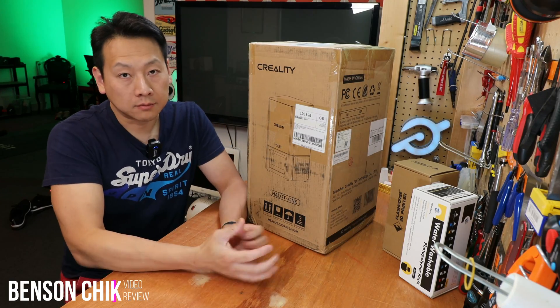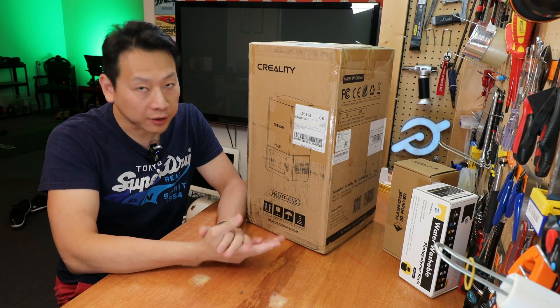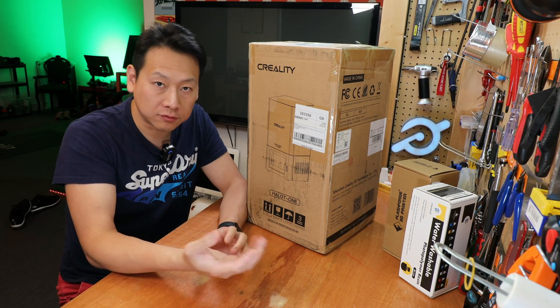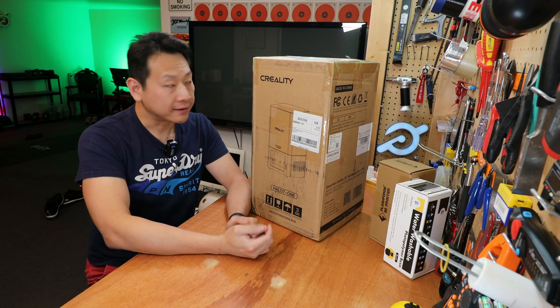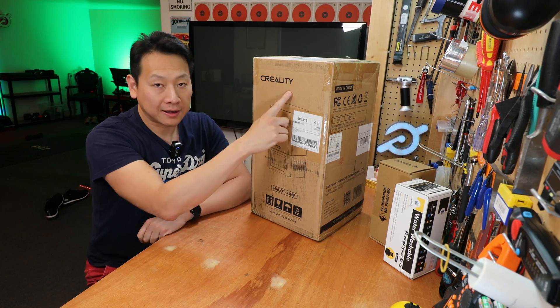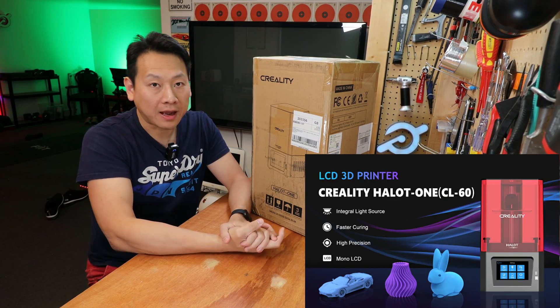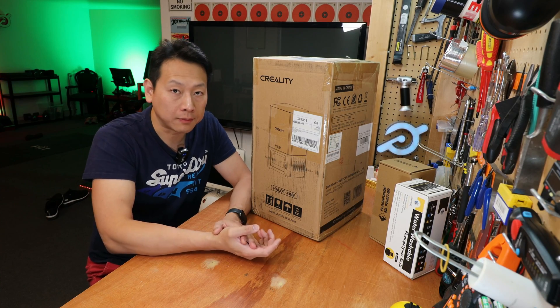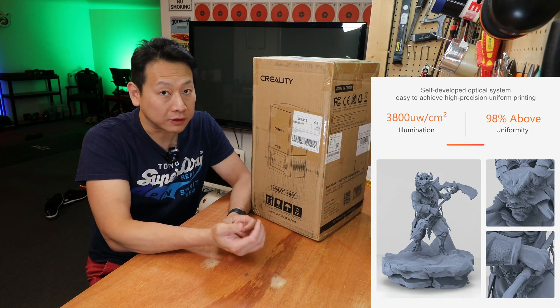Today I'm going to show you a resin printer. This is a 3D printer which uses a light source to cure a resin which is in liquid form. This machine is made by Creality and the model number is Howlott 1. This particular type of printer is really suited for people who want to print small items with more detail.